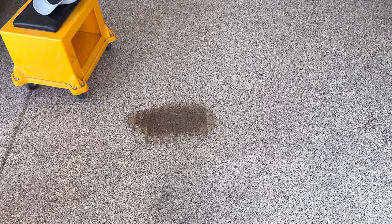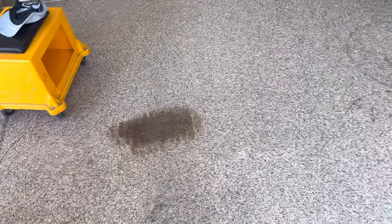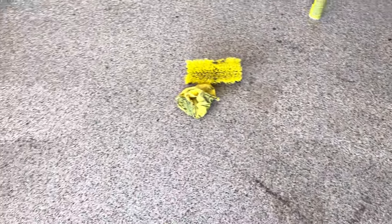Hey guys, welcome back to the channel. I'm doing an ultra quick video on how to remove really stubborn tire stains from your epoxied floor. If you have a nicely or premium epoxy floor, the coating will not allow any chemicals from the tires to leach into the floor coating.